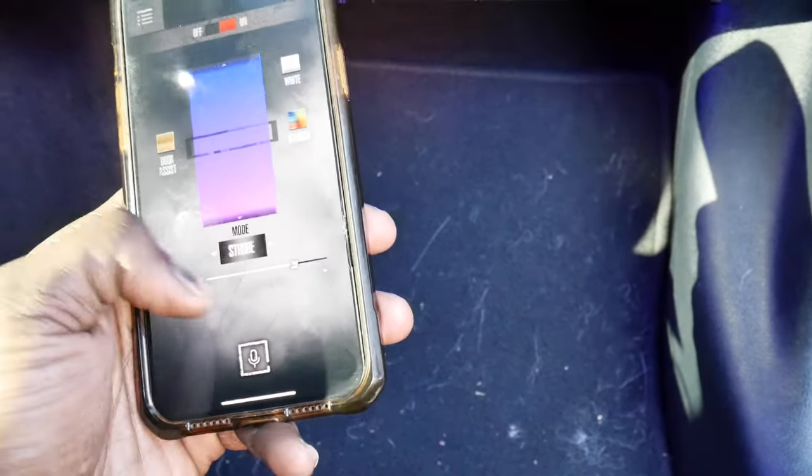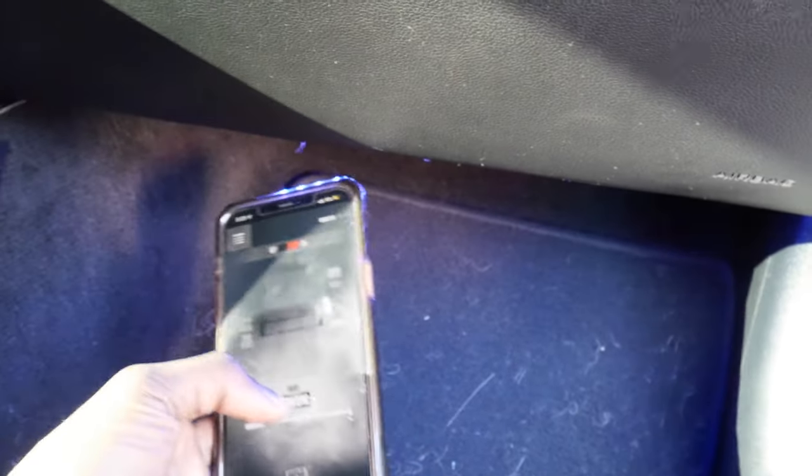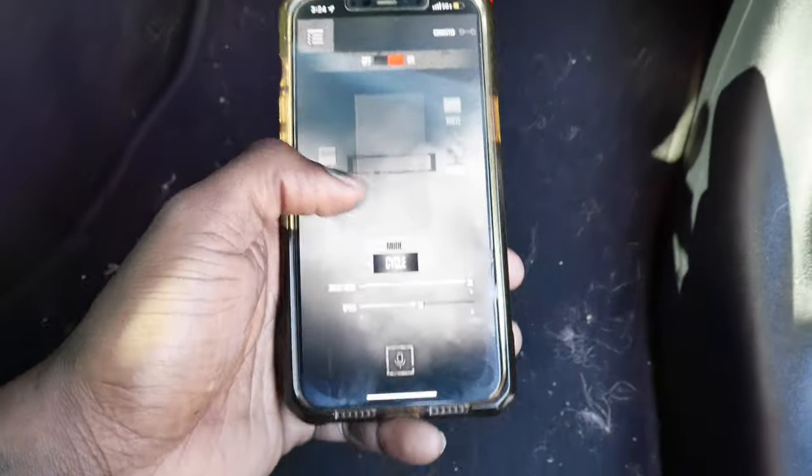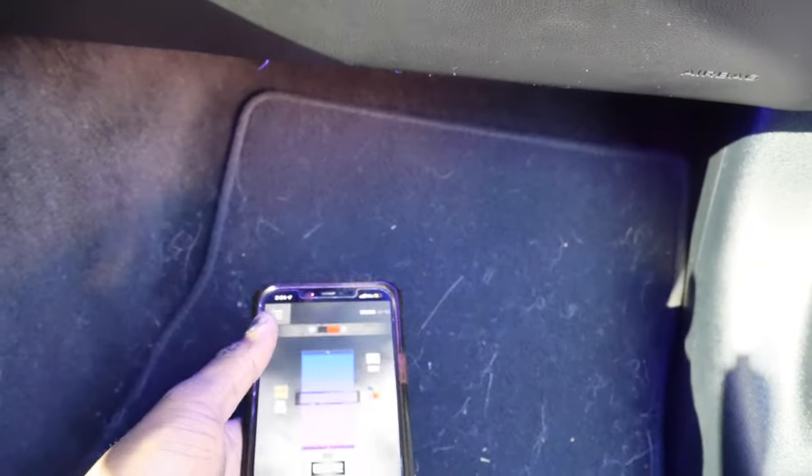You can see it go black. Now on these modes — going to the sound scene — as you can hear with me talking, the colors are changing with every word I say. Just like it's doing that from my voice, it does that with music too. Obviously I'm not gonna play music right now because of copyright purposes, but that's hella dope. Say you're at a car meet, music playing, windows down — you can have this joint like a nice little nightclub. Then you have the cycle feature where it just runs through all the colors, color fade where it blinks the selected color, or strobe.